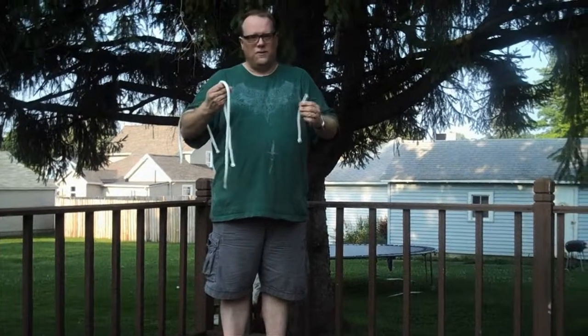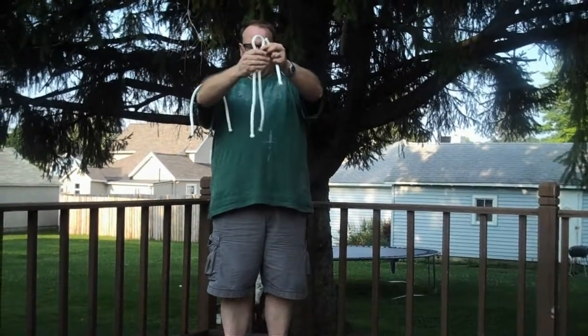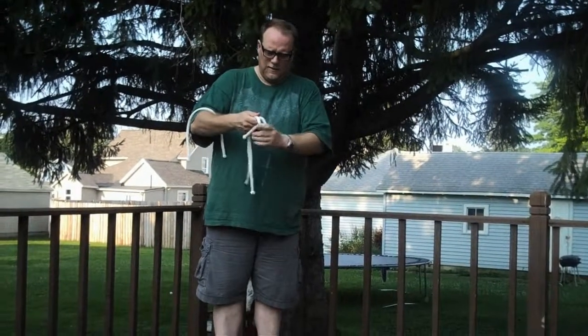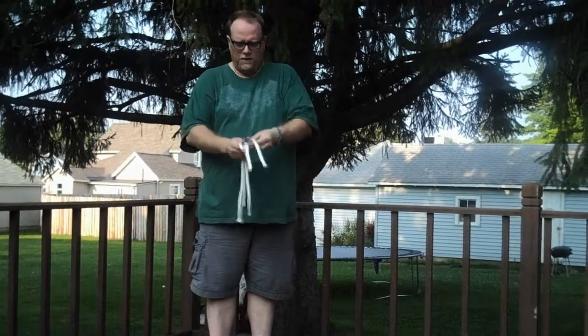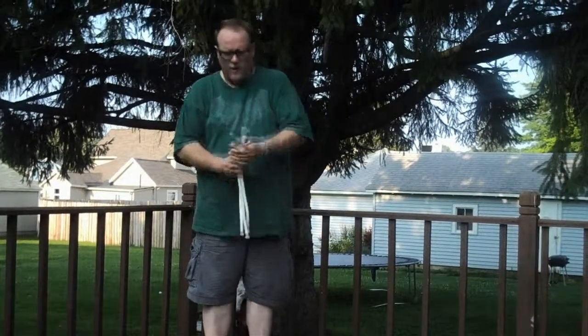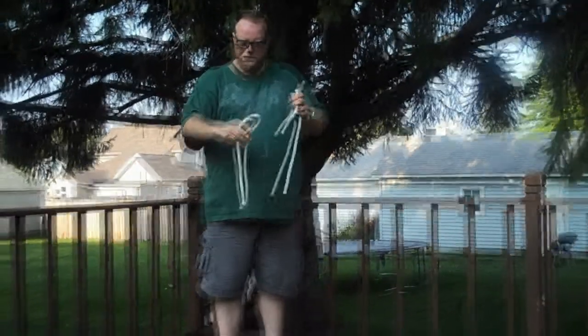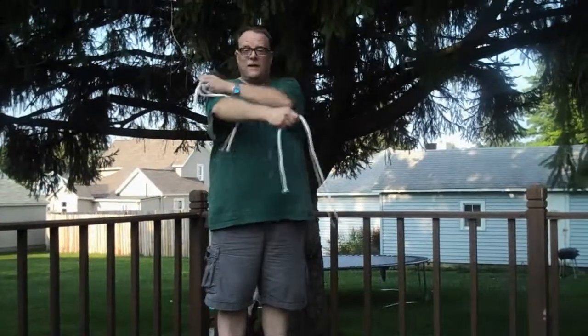He agreed, but I was disappointed. He said, what you have to do is make a loop in the long rope, take the small rope, put it through like this, and then take the medium-sized rope, and if you hold all this together and hide it in your hands, it'll appear that there's three different ropes the exact same size. That's not the trick I wanted to learn.